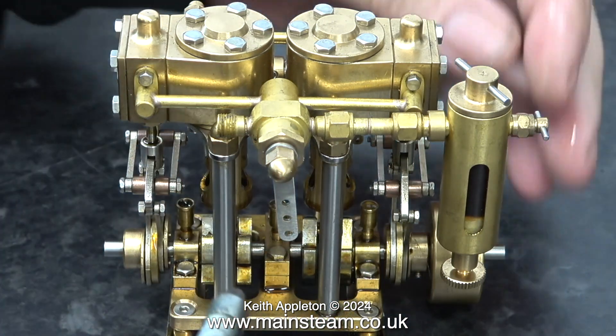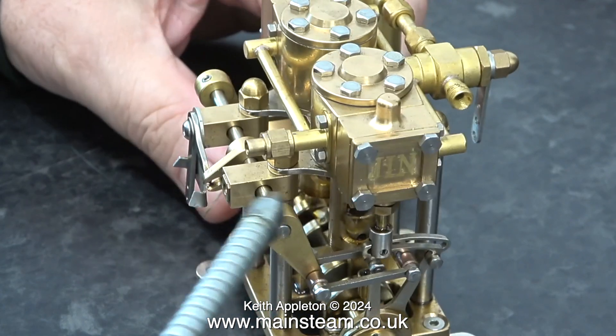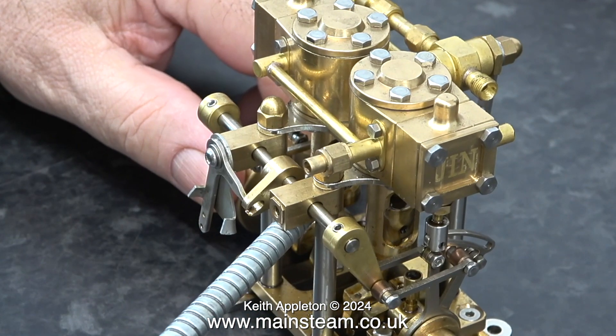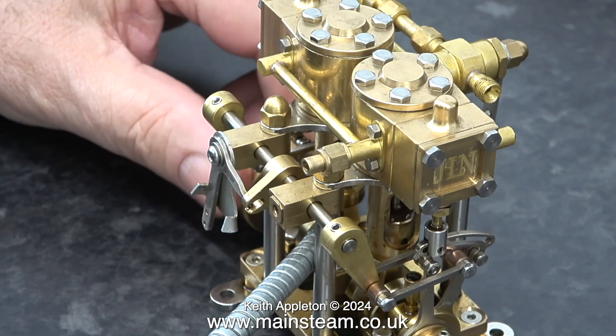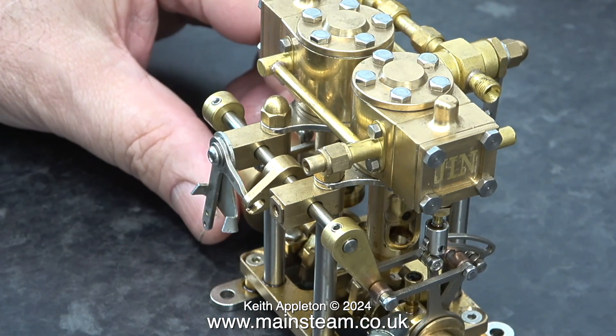I'm about to run this engine so obviously I'm oiling it first. Brass doesn't wear particularly well and some brass engines, particularly the larger ones, seem to wear out fairly quickly. However, this is generally not the case with these small engines.